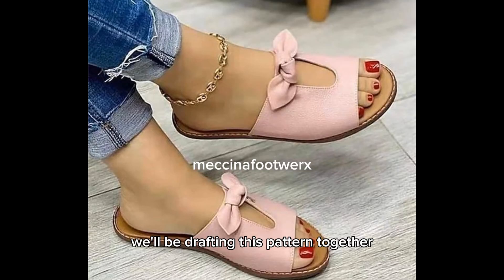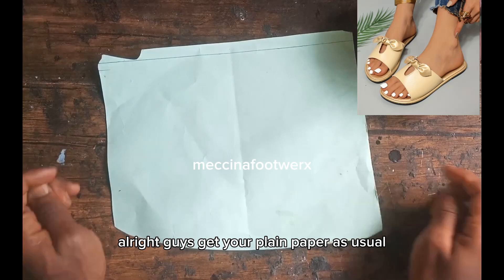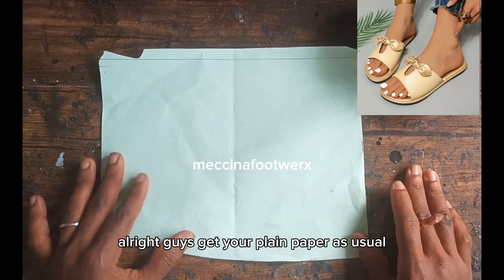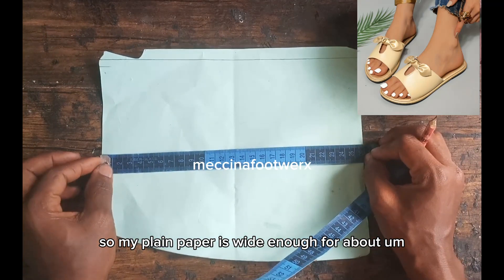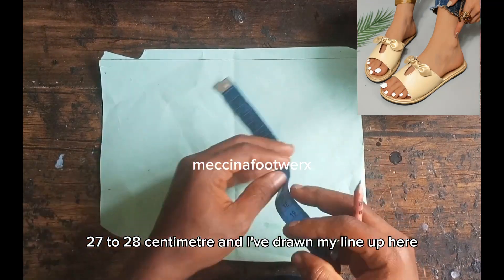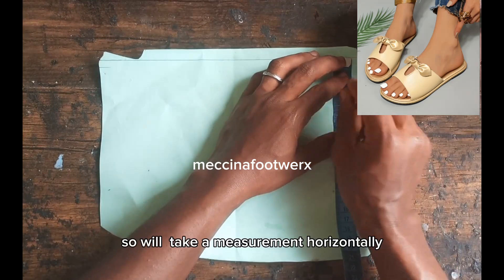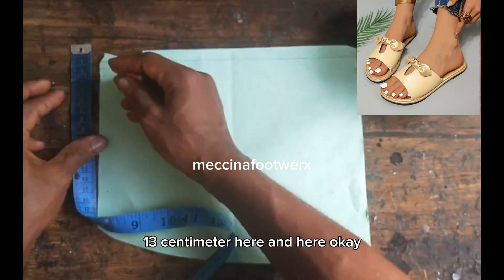We'll be drafting this pattern together — shout out to Abba Fairy K App who requested it. Get your plain paper as usual. My plain paper is wide enough for about 27 to 28 centimeters, and I've drawn my line up here. We'll take a measurement vertically of 13 centimeters here and here.